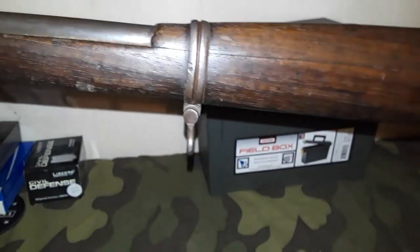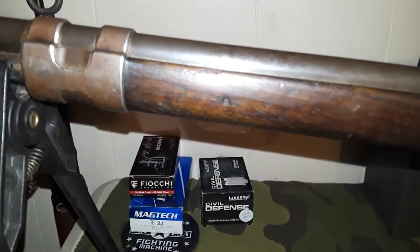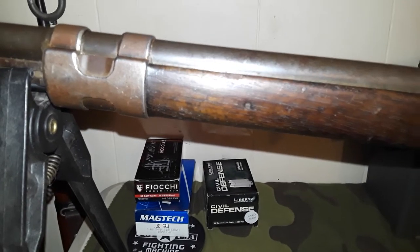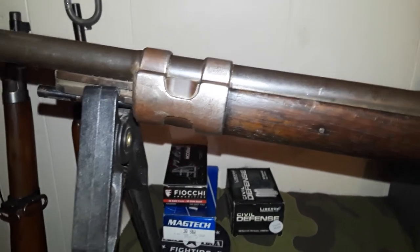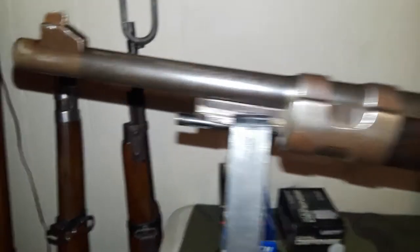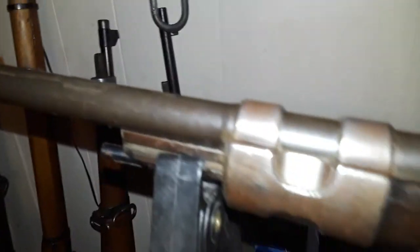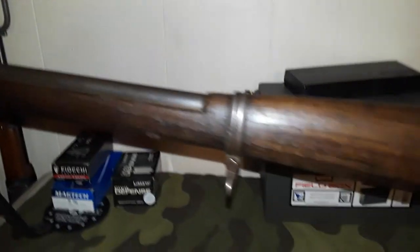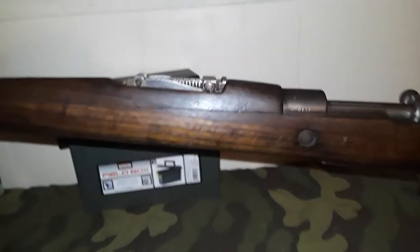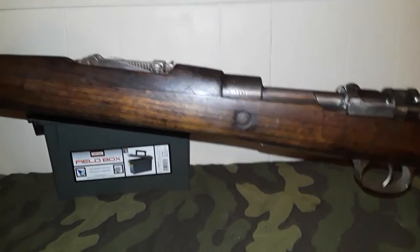Coming up here you get your standard sling swivel. All the way up — this is a long rifle. There's your barrel band at the end. There's a little small K98 cleaning rod stuck in there and your front sight post, typical of the era.